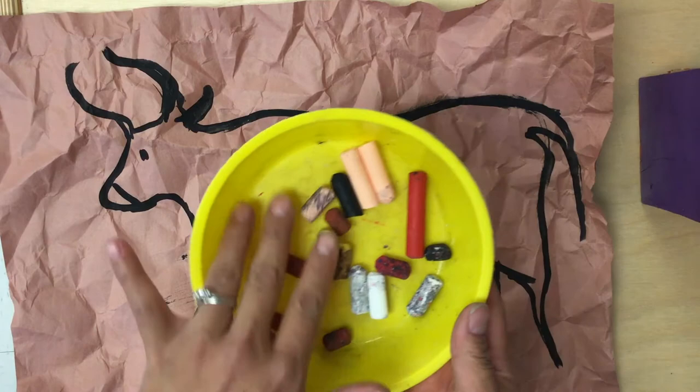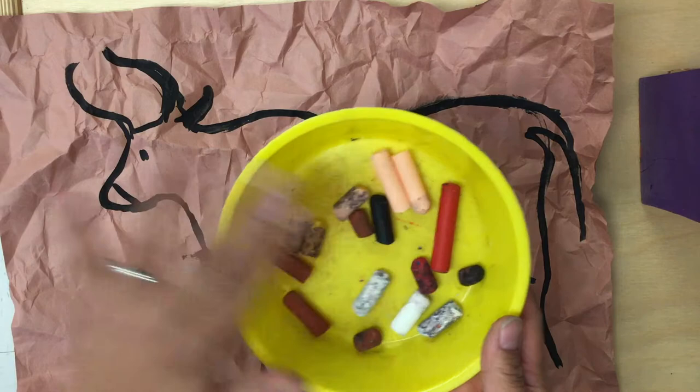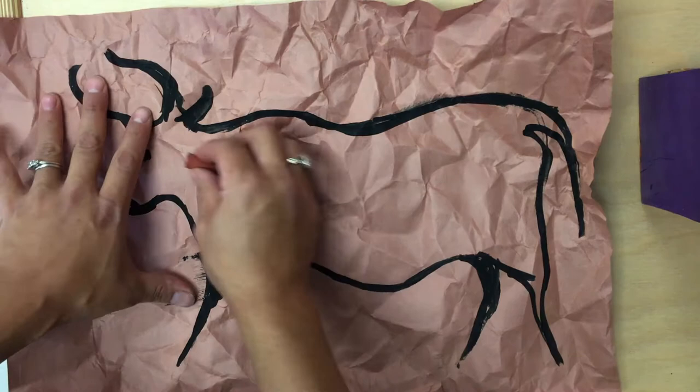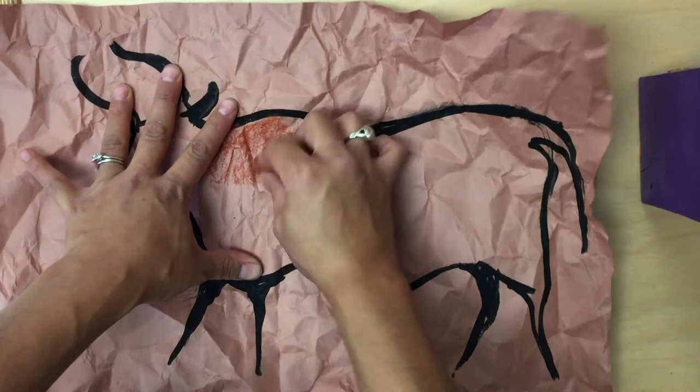The next step is to color the inside of our animal. Now remember the cave people used the colors that they had available. They used blacks and reds and browns and whites. And so these are the colors we are going to use today. We are going to use our oil pastels to color the inside of our animal.